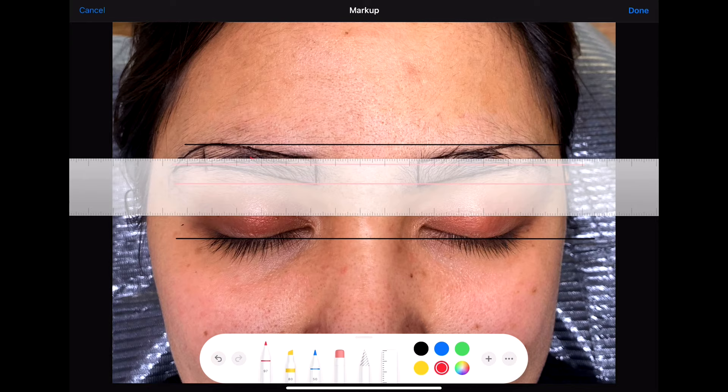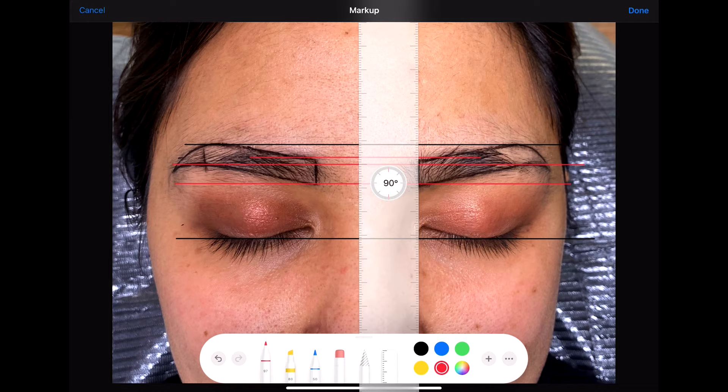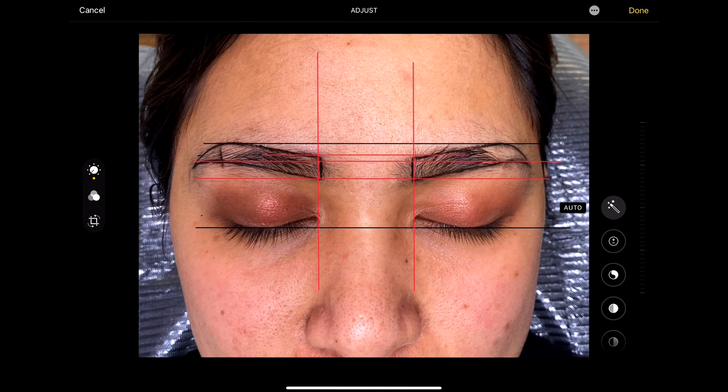I also recommend doing this process with the eyes open. Instead of the lash line, set your guide at the very center of both eyes, which is the pupil. Do the symmetry checking with clients laying down and sitting, with eyes open and closed. The key to perfect eyebrows is double-checking everything. Take your time to make corrections — double check everything and don't start until it's perfect.